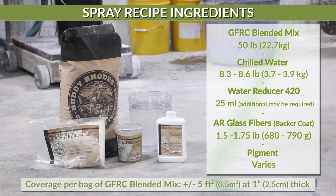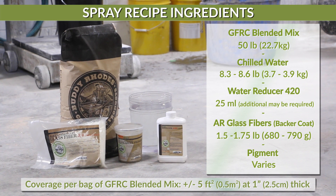The spray recipe calls for: GFRC blended mix, chilled water, water reducer 420, pigment if desired, and AR glass fibers.